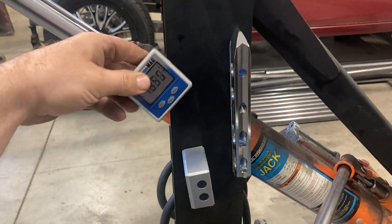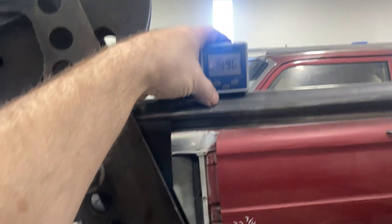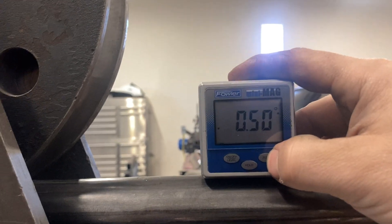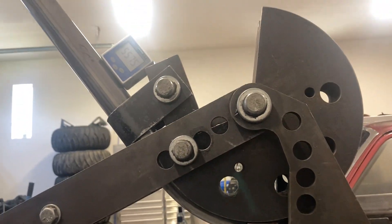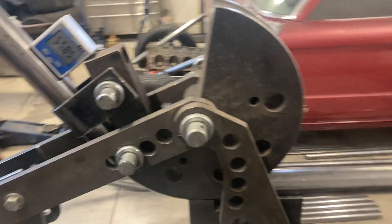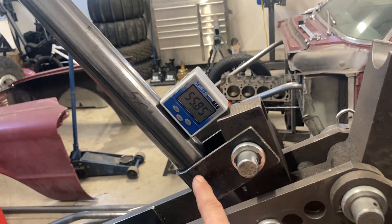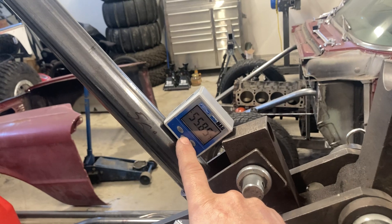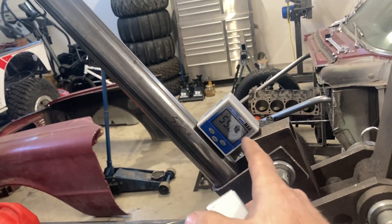I keep two of these little digital angle cubes on the bender at all times. When I get a little tension on the tube and everything's seated in the die, you just zero it out. Zero out this one. And then before I start the bend, I'll stick this right here and it'll read zero. As you're running the bender up, that's going to show your angle. And then to double check spring back, that's where I use the second one. I keep this one on here and I'll hit the hold button to keep track of where I went. So if I have to add more, I know how much more to add.